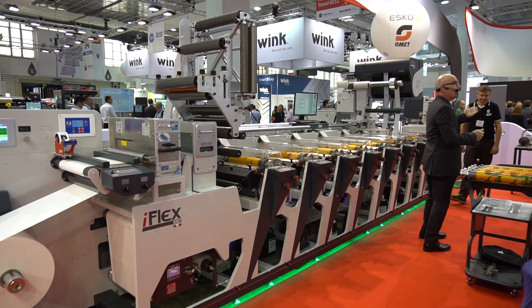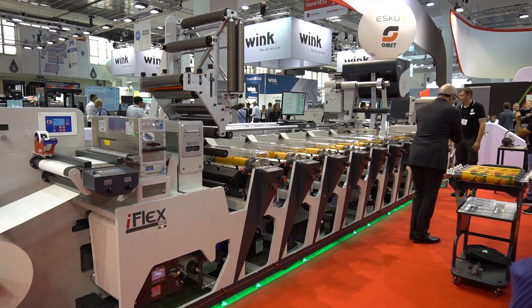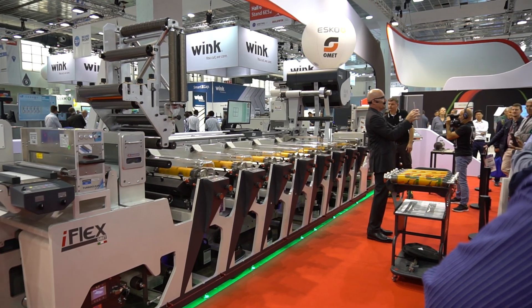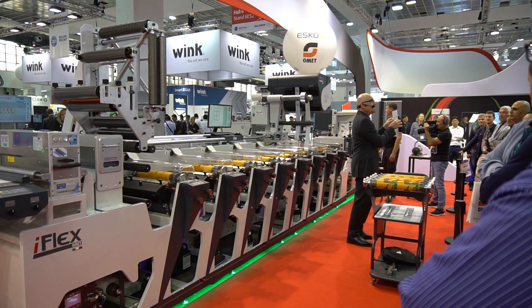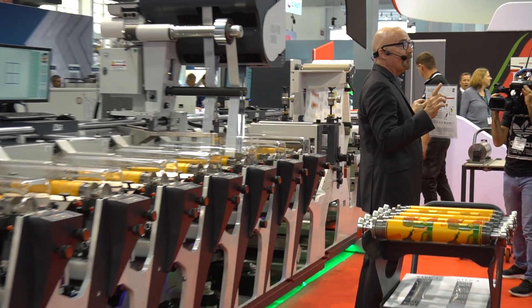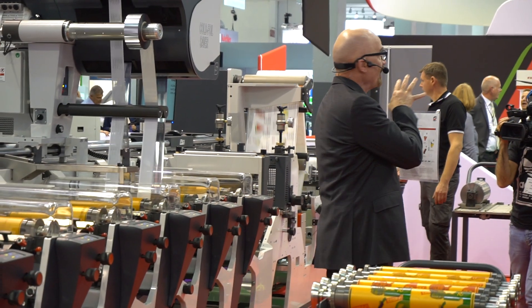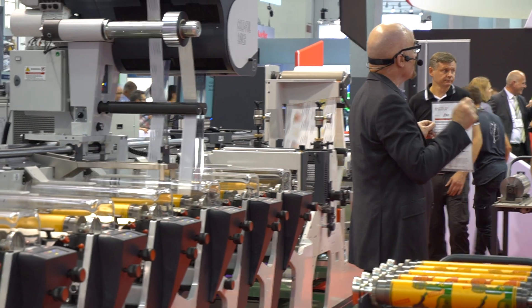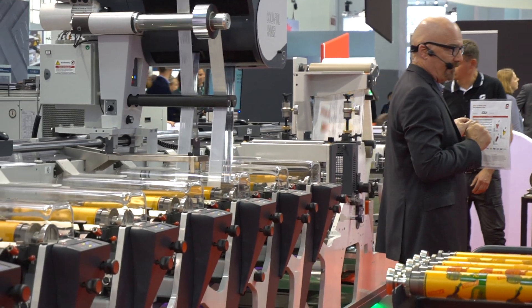This is Tadas, our operator for today. This is what he's producing with iFlex — a very nice label of Sky Vodka Infusions in six different flavors. The iFlex is able to reproduce every little detail with the highest precision. I invite you to take a sample and see for yourselves the stunning quality produced by the iFlex.